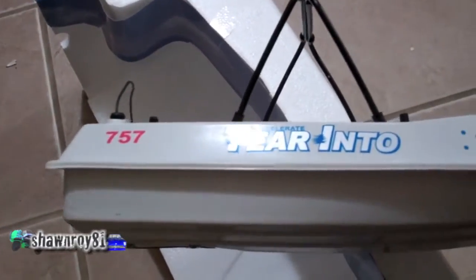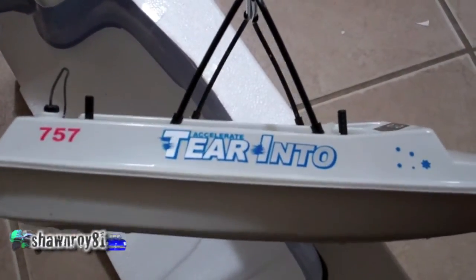Alright guys, thank you for watching. This is my Tier N2RC boat — NQD.